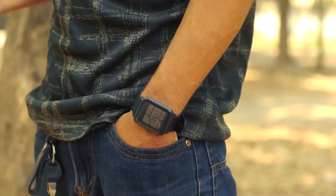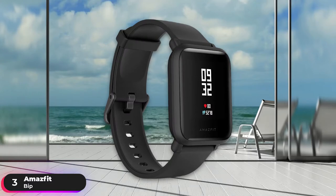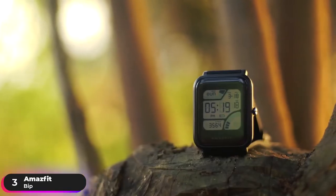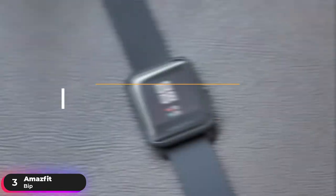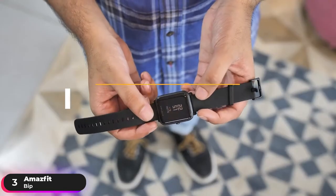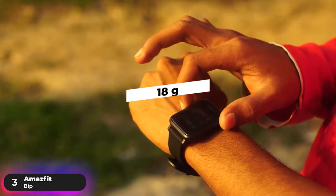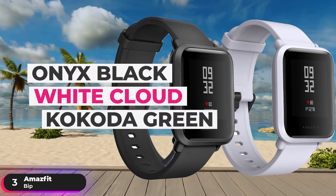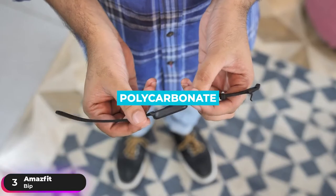Number 3: Best Value Watch — Amazfit BIP. The Amazfit BIP takes the spot as our top-value smartwatch. This watch provides solid fitness tracking features without putting a dent in your pocket. It has a 1.3-inch reflective color display protected by 2.5D Corning Gorilla Glass. The case weighs 18 grams. It's available in four colors: Onyx Black, White Cloud, Kokoda Green, and Cinnabar Red, and is constructed from polycarbonate.